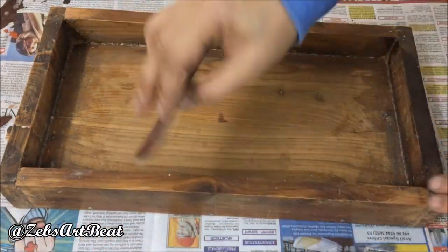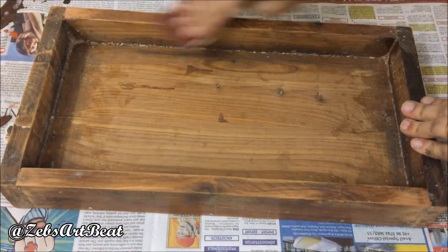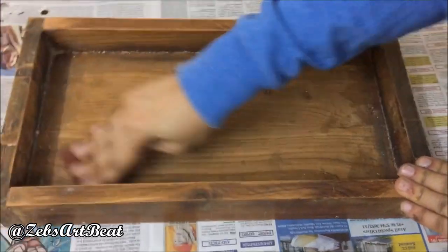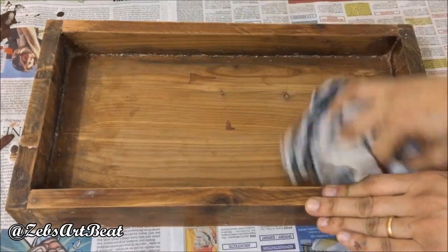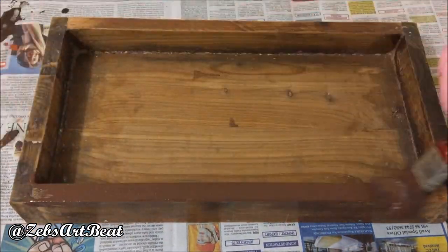Polish the tray with sandpaper and dust it off with a towel. Then color it using any acrylic paint.